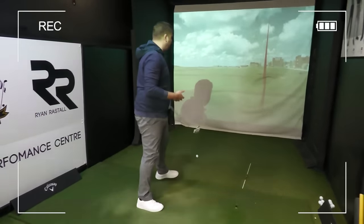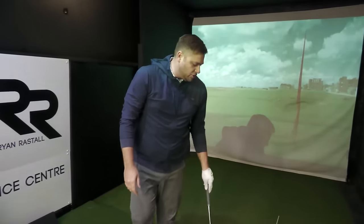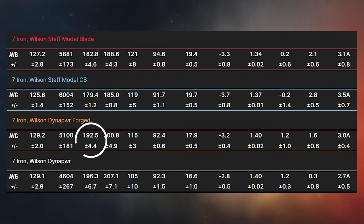It sounds very different — much more hollow sound to it — and it's very easy to get the ball in the air. That launched extremely high but we're still seeing really good distance. That one carried 190 yards with the 7-iron, which I'd be very happy with. Looking at the new Dyna Power Forged data, we're seeing 192.5 yards average carry distance with the 7-iron — that is a long way. Normally if I'm swinging really nicely, around 180 yards carry is what I'd expect from a good 7-iron strike.